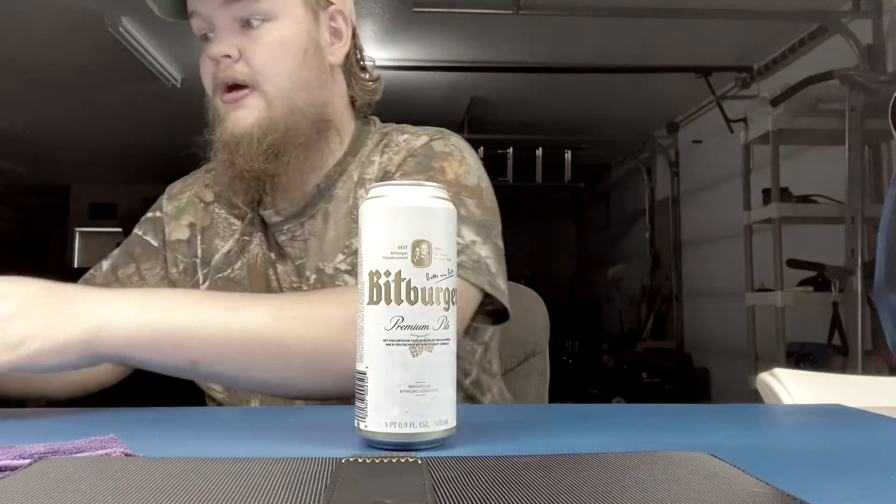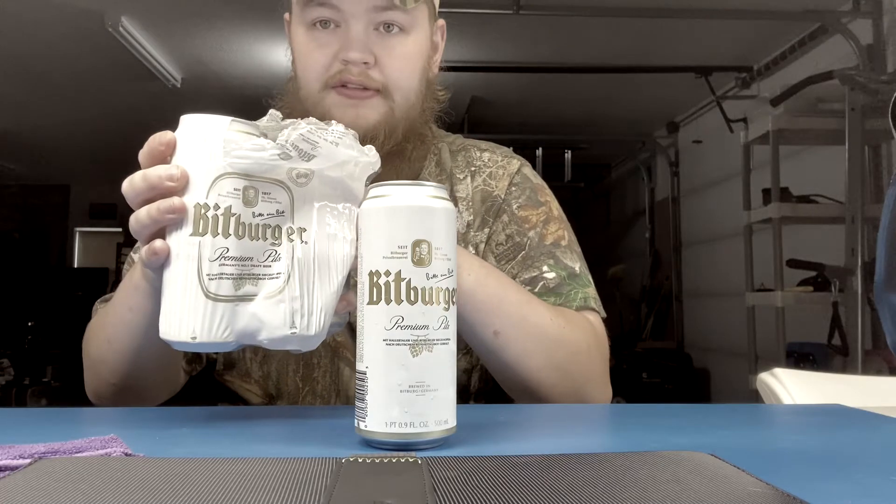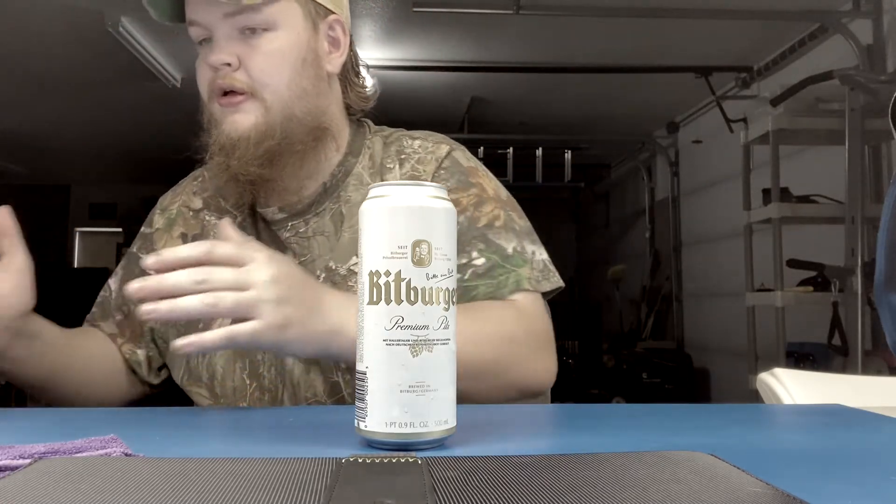It comes in a pack of four, and it cost me about 12 dollars including sales tax — without tax it's around 10 to 11 US dollars for the four-pack, for those watching in America or outside the country.